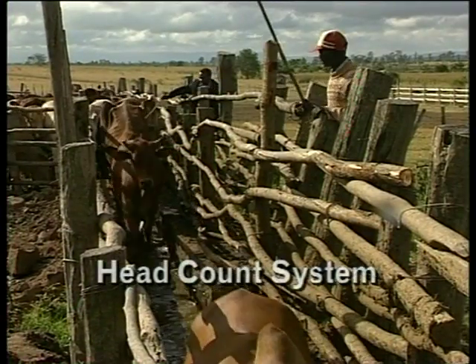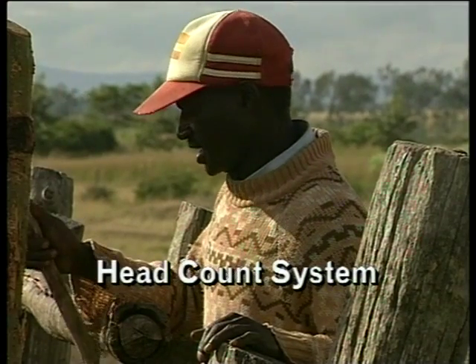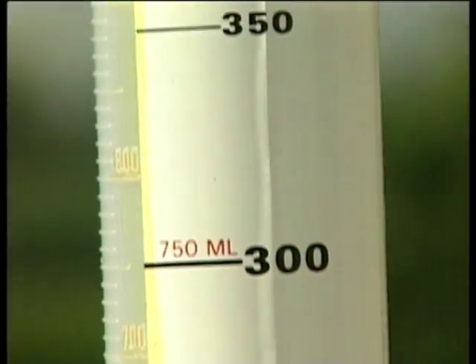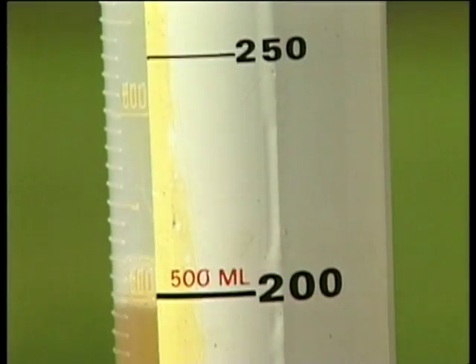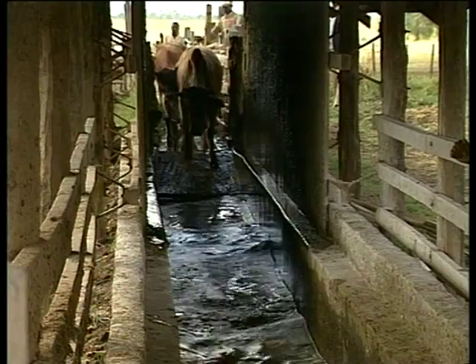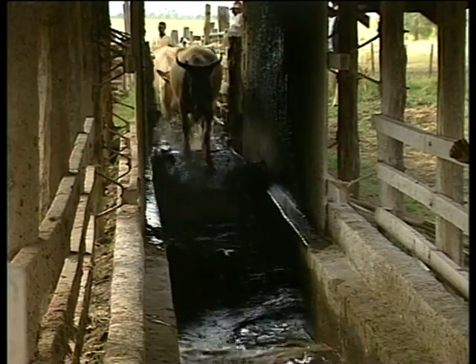With the headcount system, count the number of cattle passing through the dip and, according to the manufacturer's instructions, add the required amount of acaricide to keep strict control on the strength of the dip. The advantage of the headcount system is that it makes it easier to maintain the correct concentration of acaricide in the dip tank, reducing the need for frequent dip testing.